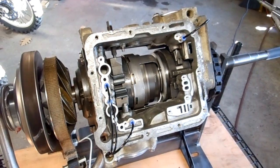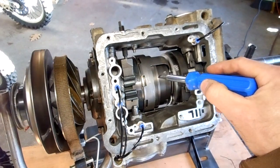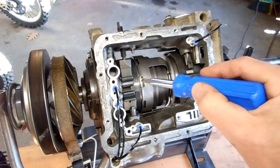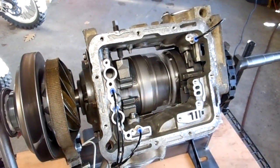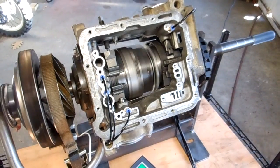Third gear — when I engage that, it will release this band brake. It's going to continue using the forward clutch, but it's also going to engage the reverse clutch. So third gear uses no band brakes, but it uses both clutches. And here is third gear. So now this whole planetary gear set is moving with a one-to-one gear ratio.